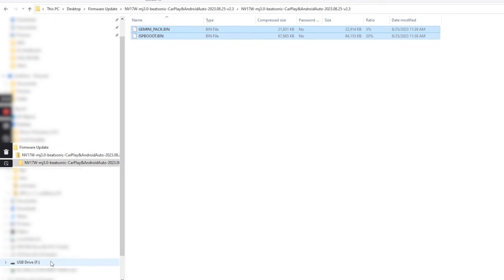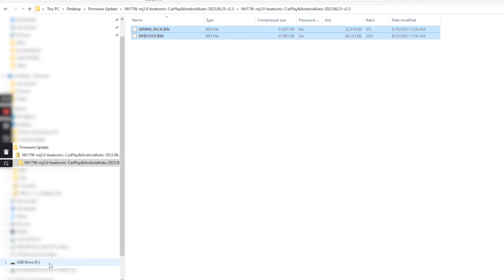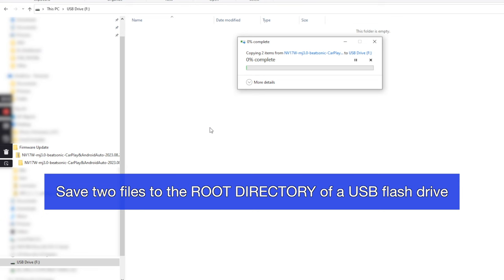With your USB thumb drive connected to the computer, right-click it, format it with a quick format at FAT32. Once the format is complete, right-click both files and copy them into the new USB drive to the root folder — root folder means there are no folders, files go directly onto the drive.